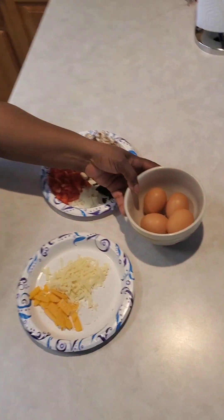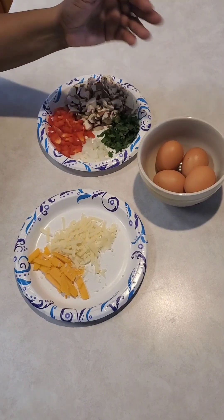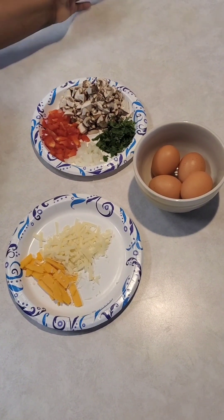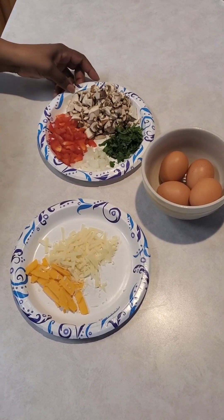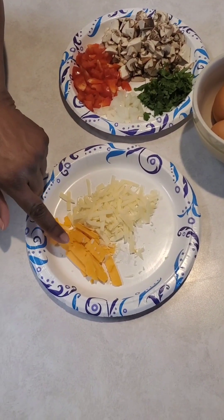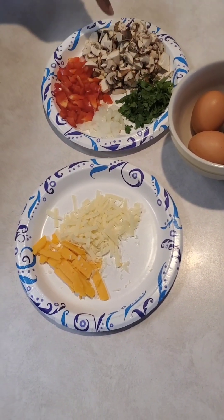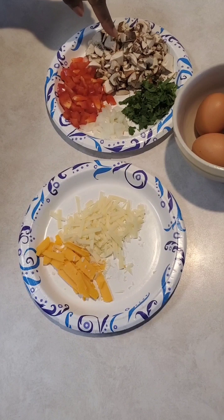I have four eggs, and just depending on how many people you're feeding, that's how you decide how many eggs you want. I've got some parmesan cheese, some sharp cheddar cheese, some bell peppers, a tiny bit of onions, parsley, and some mushrooms.